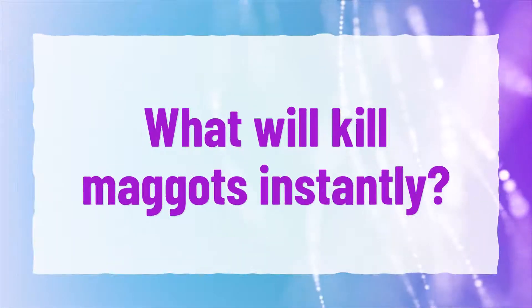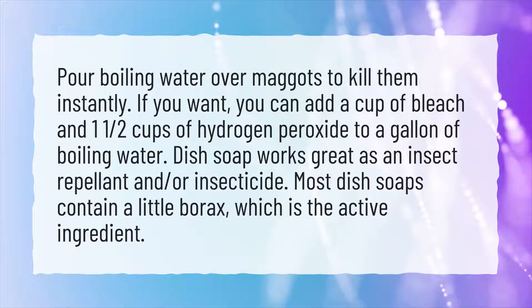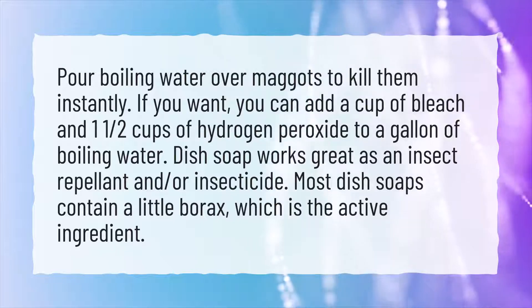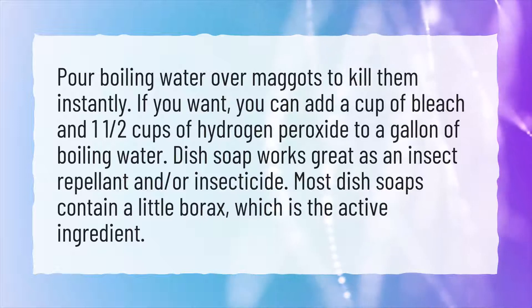What will kill maggots instantly? Pour boiling water over maggots to kill them instantly. If you want, you can add a cup of bleach and 1½ cups of hydrogen peroxide to a gallon of boiling water.